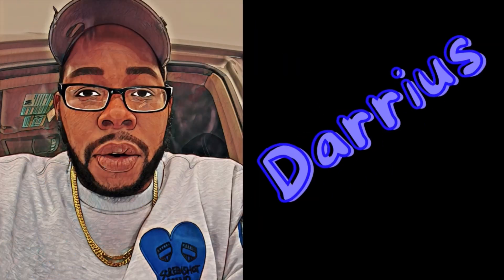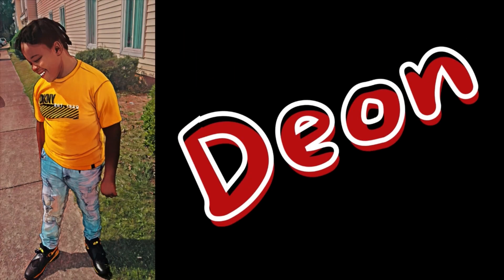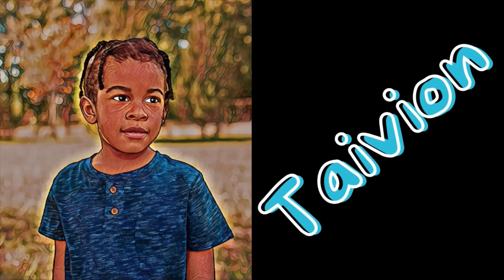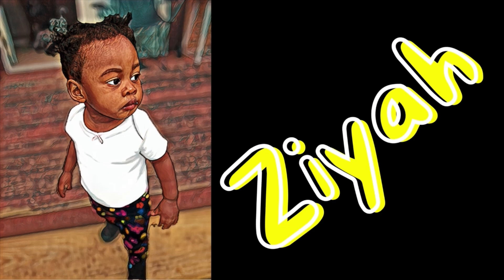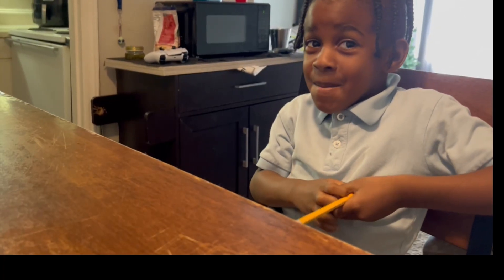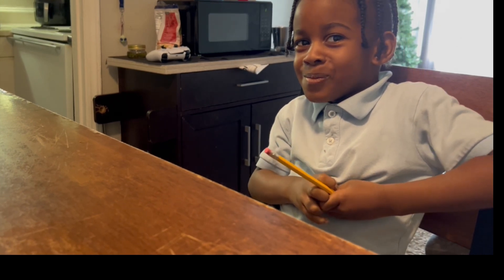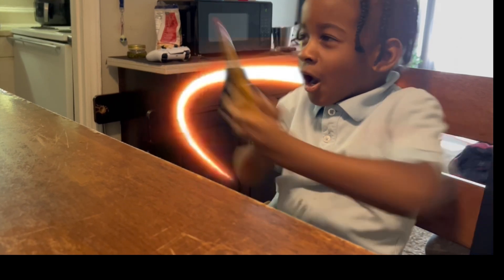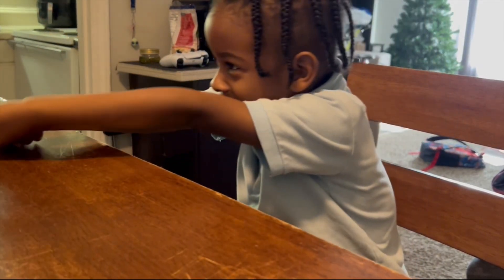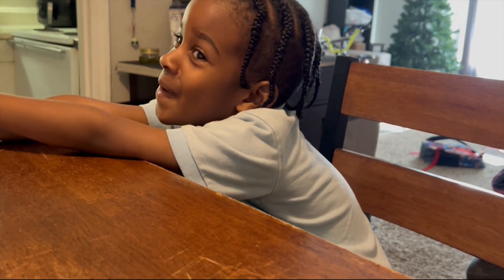Big A got him, so you know I got him. You ready for homework time? Okay. Oh my goodness, this is homework time — this is not Goku time. Okay. Homework time.